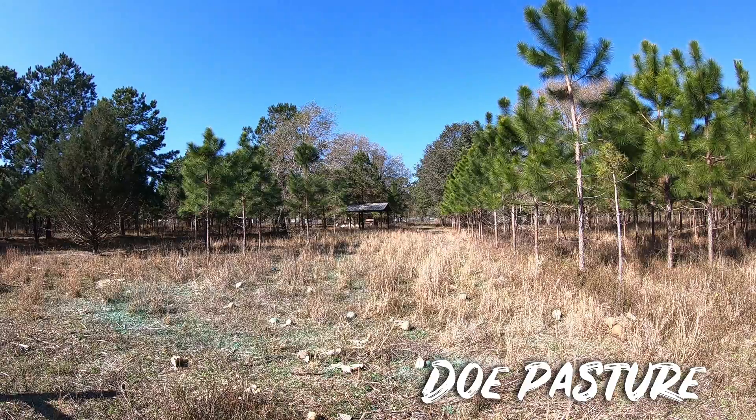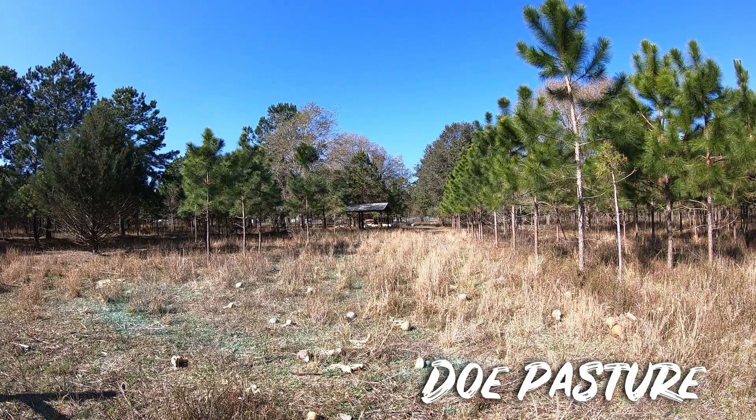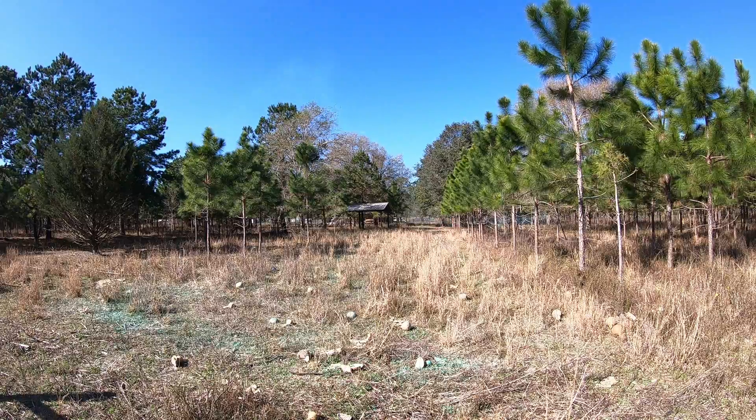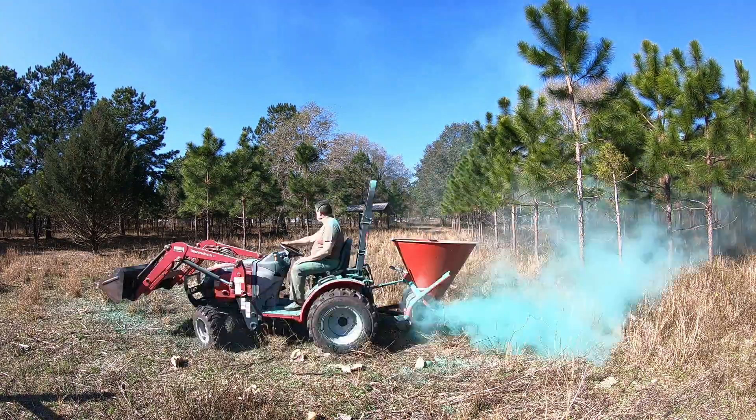We've got the seeder put onto the tractor and we're gonna spread. We've already done some. We're gonna spread this throughout this doe pasture.